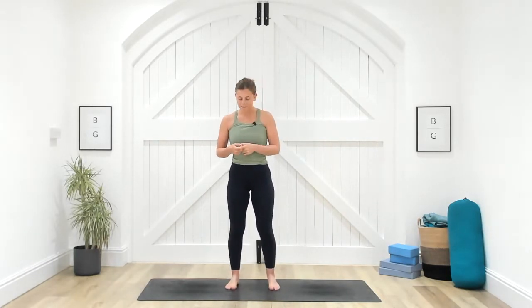Welcome everybody to your elemental yoga series. Today is going to be your air element, so we're connecting with the heart center, the lungs, the breath body. It's going to be a really nice energizing session, about 15 minutes long, and we're going to start standing today. Come and join me up on your mats, placing your feet about hip distance apart, soft bend into the knees.